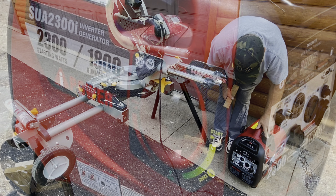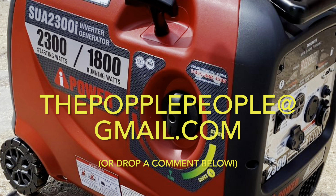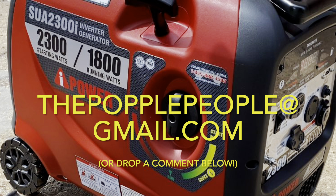If you'd like to get a hold of us with questions or comments, please email us at thepopplepeople — all one word — at gmail.com, or you can plop a comment below. We love hearing from you.